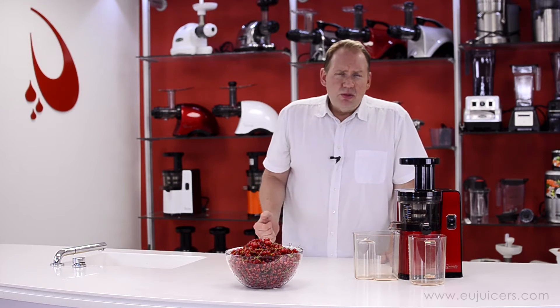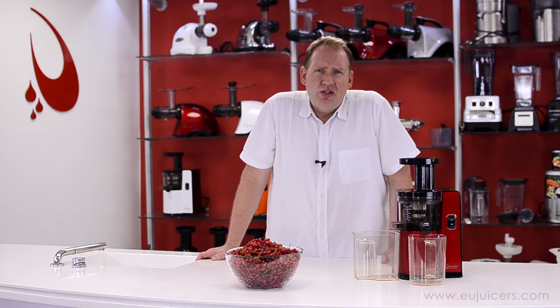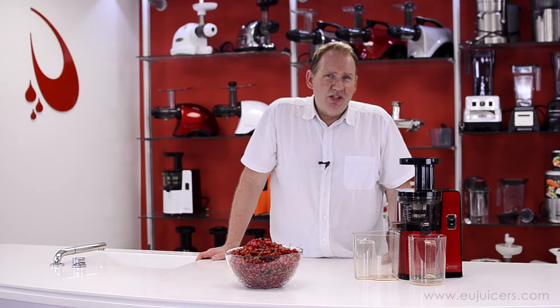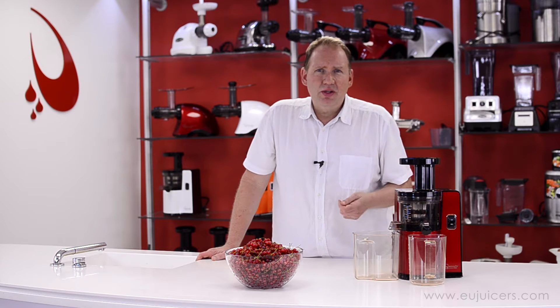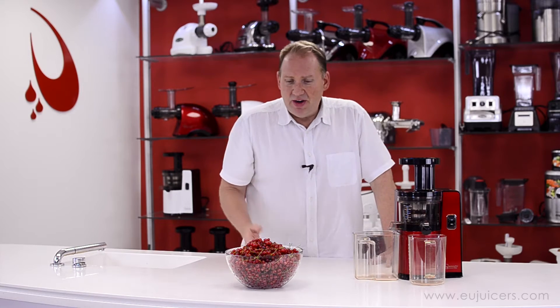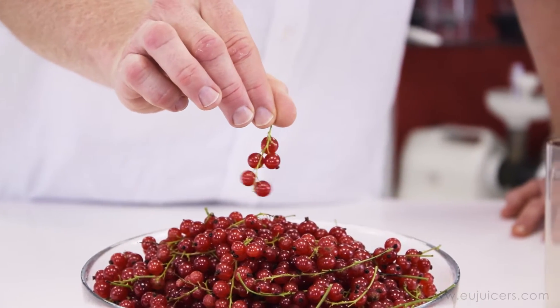You can also use black currants or white currants. White currants should be fine — they're similar to red. Black currants could be a little more difficult; you'd want to go a little more slowly and watch how it goes. But especially fresh red currants — these were just picked today and they look real nice. You want to look for those green stems.